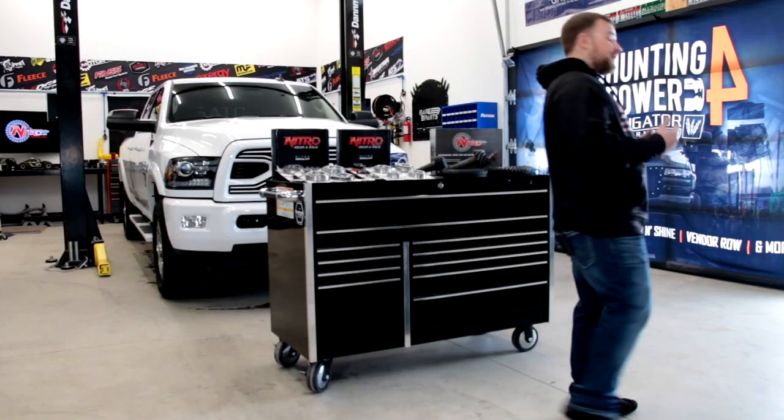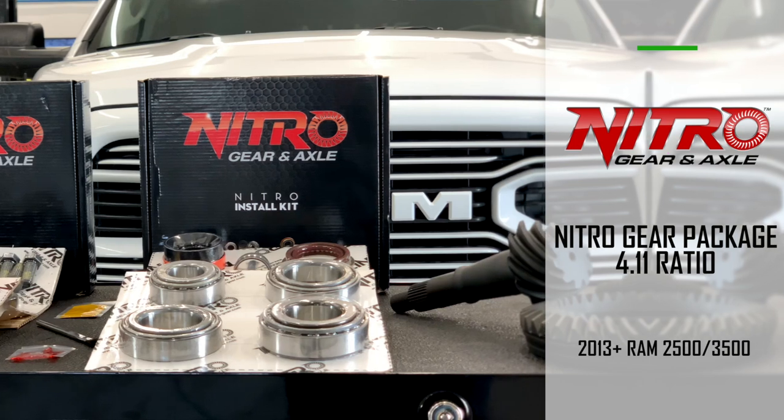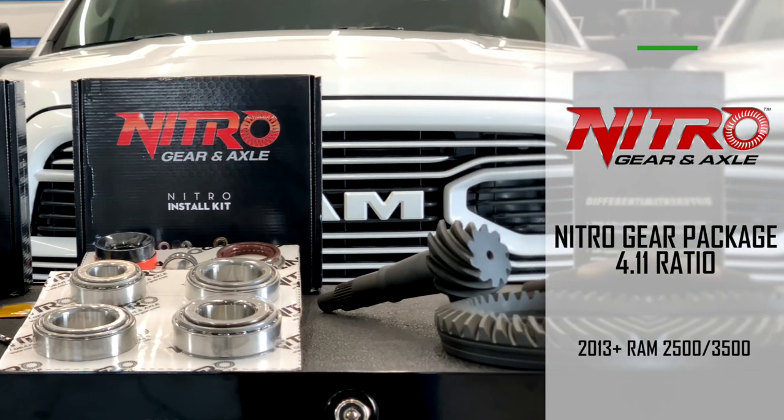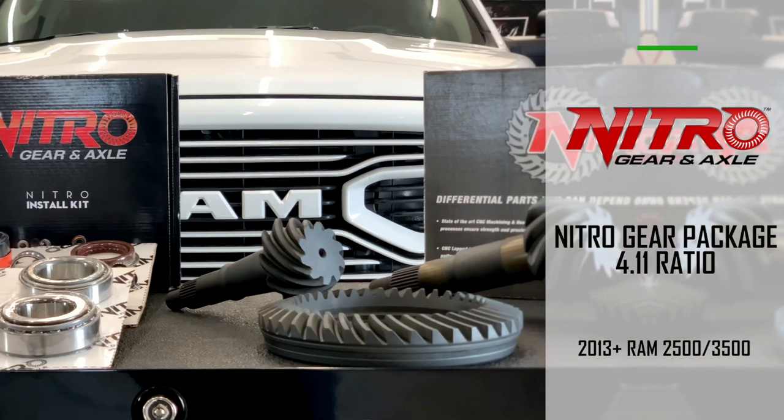And that's a huge deal when you're talking about towing a large trailer across country like we do. So what we did is we hooked up with Nitro Gear and Axle so we could install a set of 4.11 gears to do exactly that. We're on top of turbos and we're not running hot.